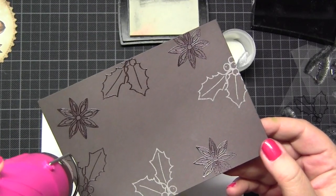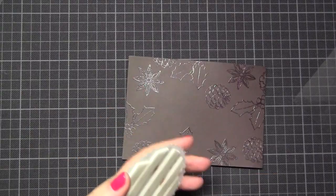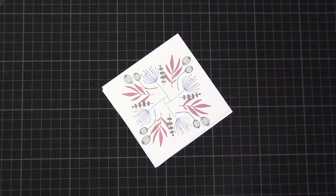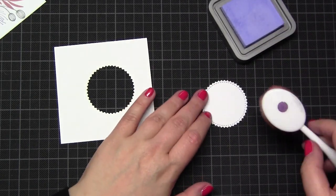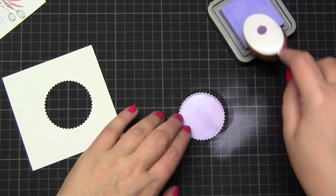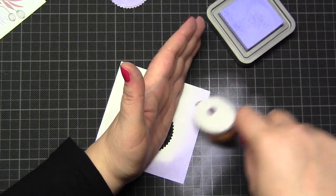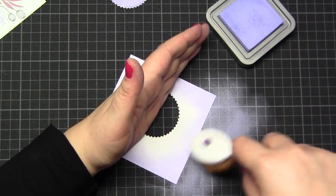I put a sentiment in the middle and to avoid a boring card background, I used other images from the stamp set and clear heat embossed them in the background. It's a kind of classic Christmas card. Please don't wonder about the hole - it's my way of not wasting so much paper. I use the middle of this panel and later you only see the edges which I color in, and I took the middle for my sentiment paper.